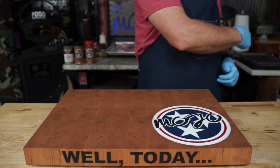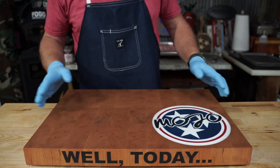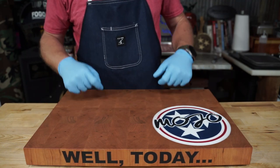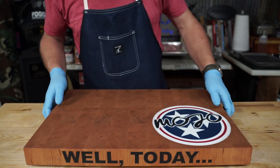Today we're going to cook ribs. But first, I want to show off my new cutting board my buddy Heath made me. Check out this website and get your name on the list because he is one fine craftsman.